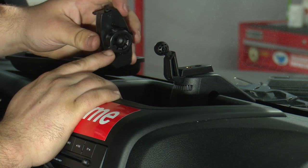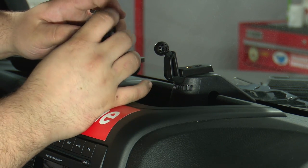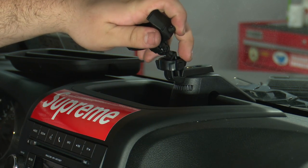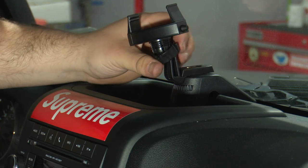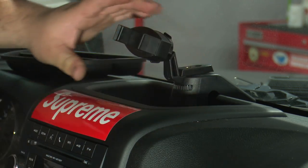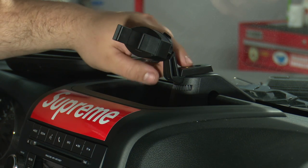Then if you want to install the phone mount, take the cap off of the back, place it over the mount like that, press it on, and then tighten the cap. Your installation is basically finished here, but I'm going to show you the four different settings of this mount.